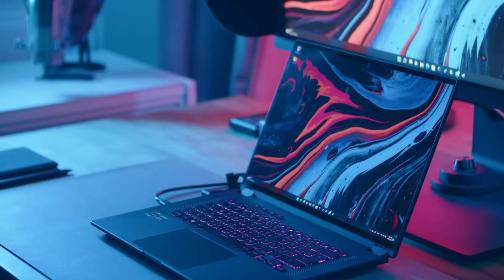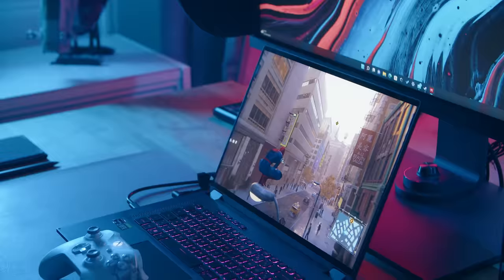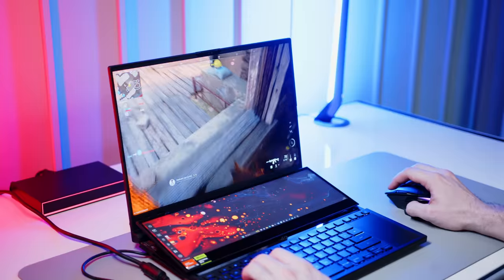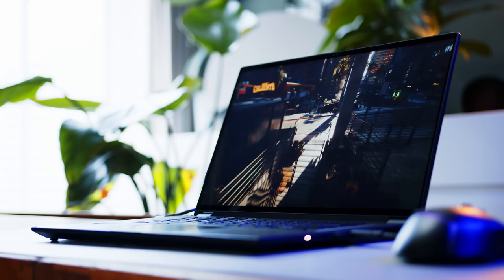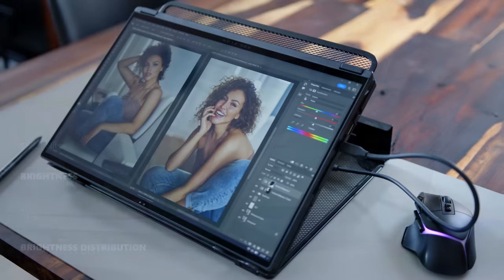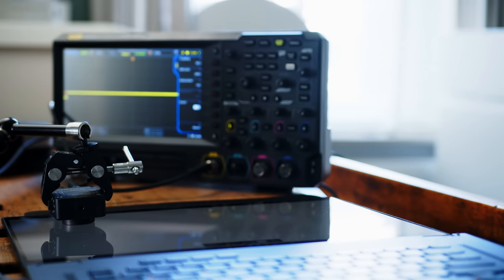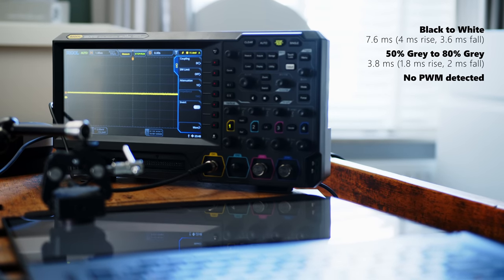Let's talk display. Last year, the X16 blew us away with its 165Hz QHD+ mini-LED panel. Unfortunately, this one has to make do with a regular IPS screen. The Nebula HDR panel is still available but only with the RTX 4070 GPU option — it's most likely the same panel we already tested in another review. Apart from the mini-LED backlight, this panel is still fantastic, and while I do sorely miss the HDR capabilities and added brightness, it comes with excellent specs across the board. Color gamut coverage and color reproduction are very good from the factory, the IPS screen comes without PWM, and every gamer will be happy with snappy response times and the fast refresh rate.